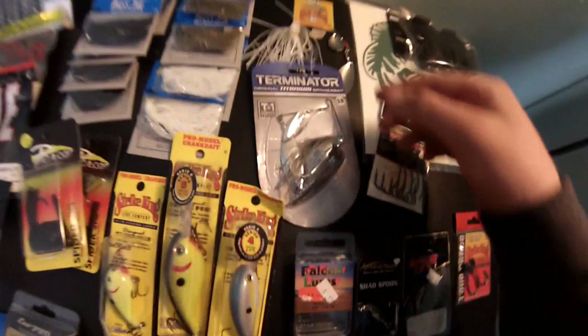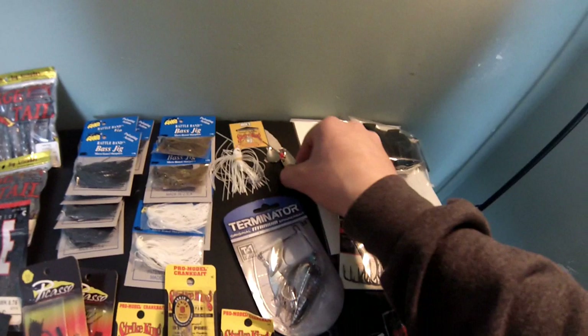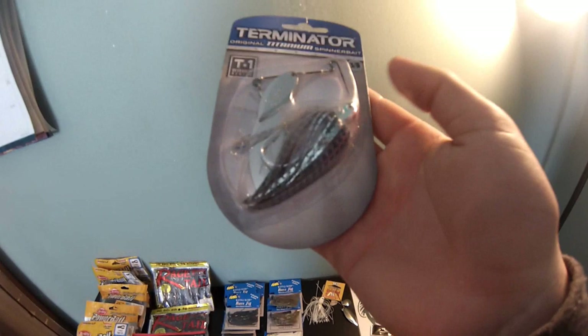Strike King Pro Series cross-on little jig heads - 47 cents, just bought them because of the price. This was two dollars - Duke Sporting Goods Strike King spinner bait. I believe this is a quarter-ounce spinner bait with silver willow leaf blades, my favorite - three bucks. This is the Terminator Original Titanium spinner bait, three-eighths ounce - normally a ten-dollar spinner bait, got it for three dollars. It's the T1 Spin, blue shad color with willow leaf blades - looks like a sweet spinner bait.